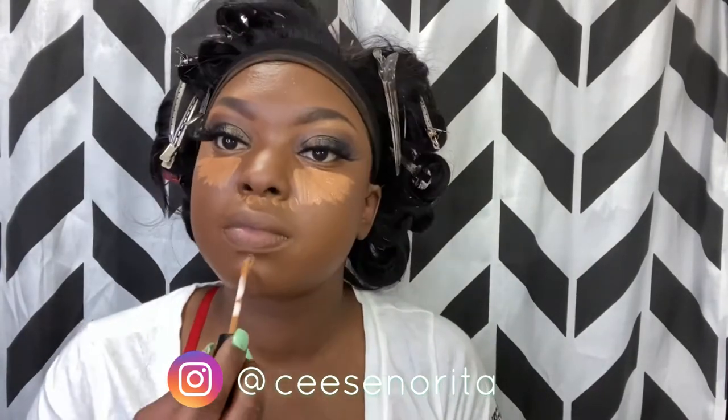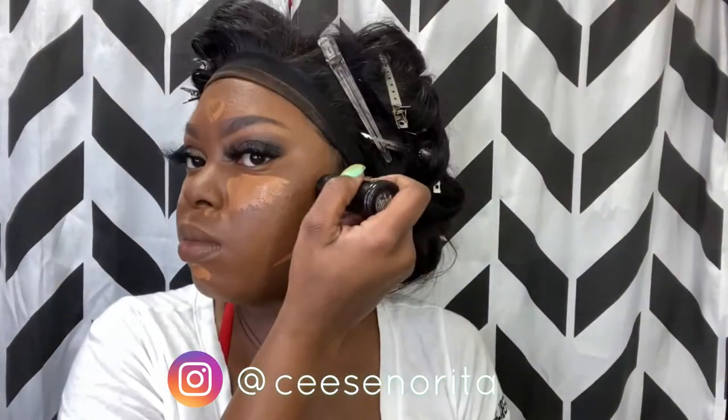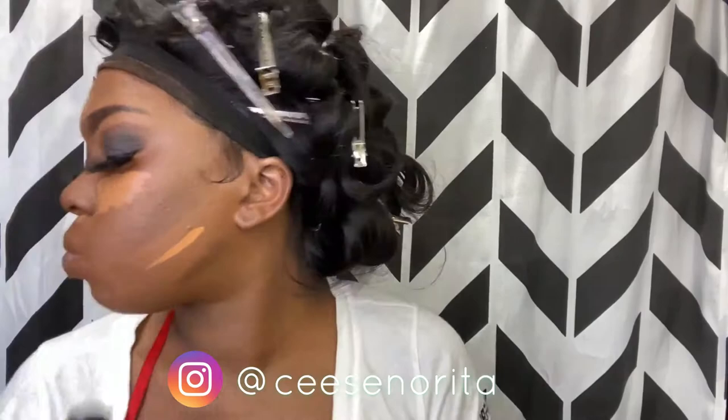Going in with my LA Girl matte concealer — because remember this is more of a dramatic look — I'm going to put my concealer under my eyes, forehead, underneath my nose, my chin, below my cheekbones, and down the bridge of my nose. Using my Black Opal foundation stick as contour, I'm just going to add that to my darker areas — my cheekbones, along my hairline, along my jawline — because those are the defined areas of my face.